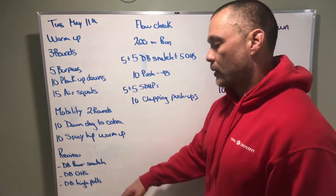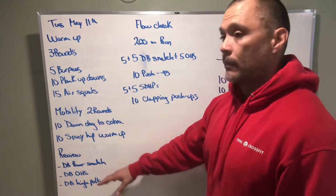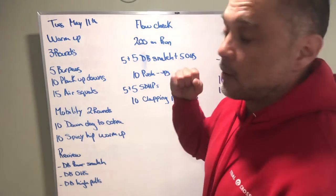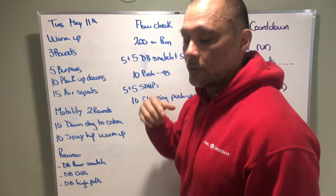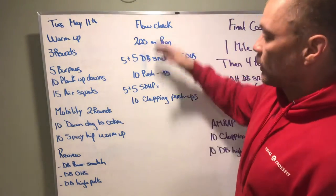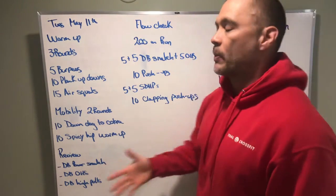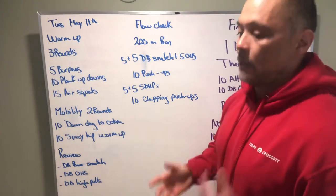For scaling, if we're not able to do dumbbell overhead squats, maybe it's a dumbbell front squat, or maybe we squat as low as we can with good posture, bring the dumbbell down to your shoulder, and squat the rest of the way. For dumbbell high pulls, we'll cover those too. The flow check is just to experiment with some of the movements at a little bit of workout pace — see what you think, see how you're feeling, and make adjustments before we step into the workout.